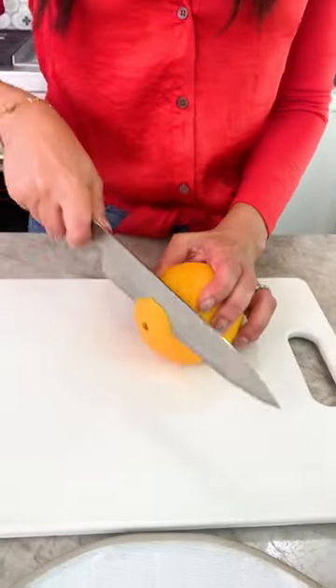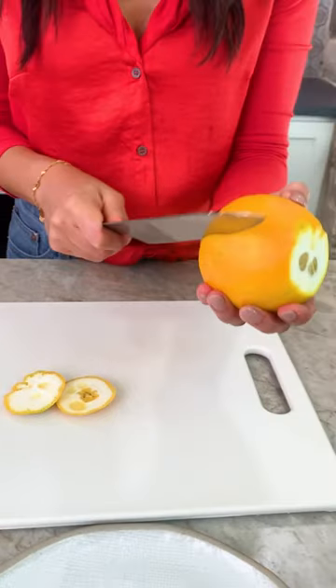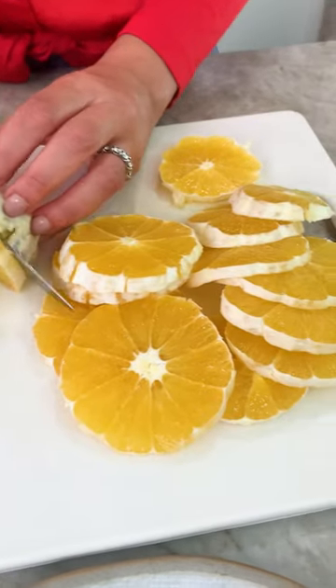Grab some navel oranges, cut on either side, score it lightly, and peel like a pro. Slice into rounds.